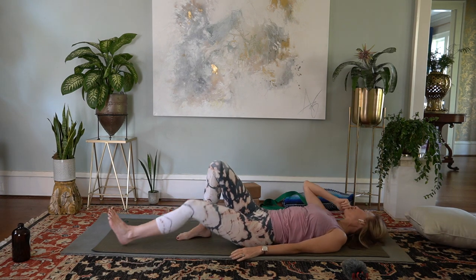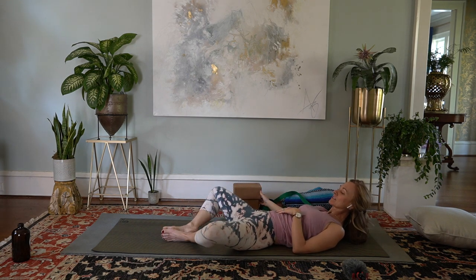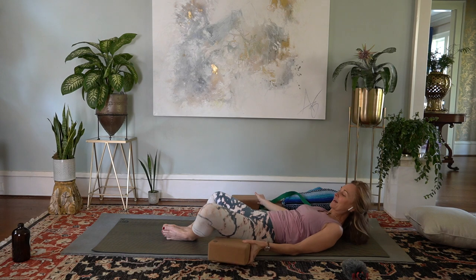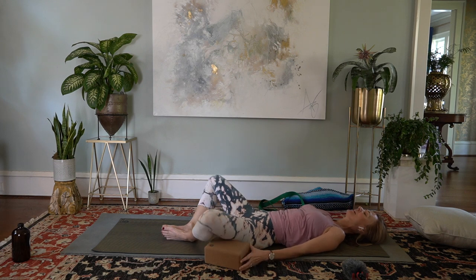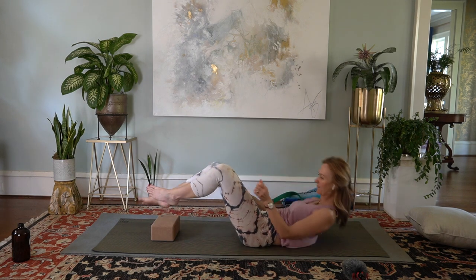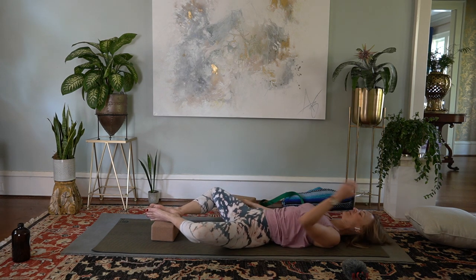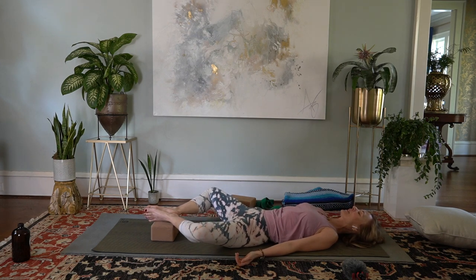For our final relaxation pose, I'm going to recommend Supta Baddha Konasana. We started in Baddha Konasana from a seated position — the soles of the feet come together as the knees open out to the side. If this is overly intense, simply take blocks underneath your thigh bones, or towels or pillows. Another option for those who are flexible in external rotation: take both feet and place them on a block. You can bring a blanket under your head for comfort. We'll take a little time here to wind down and seal our practice.